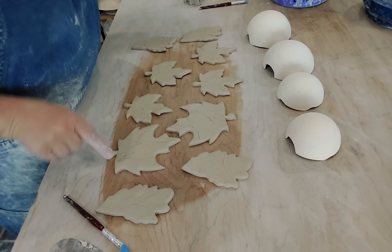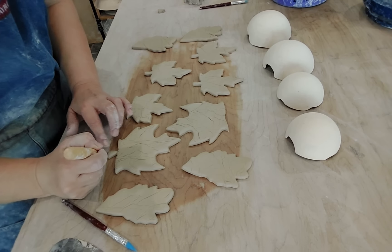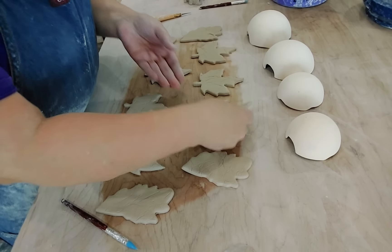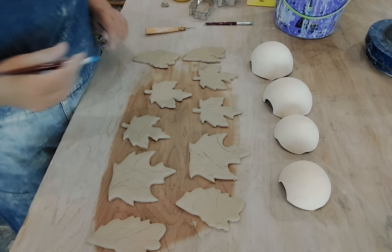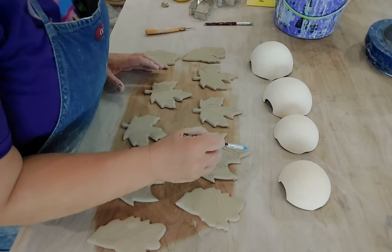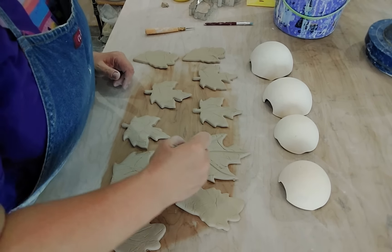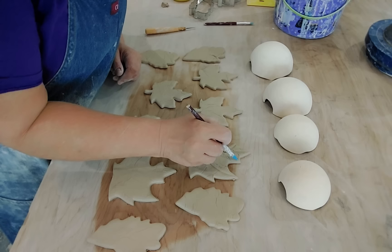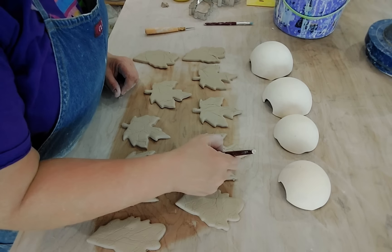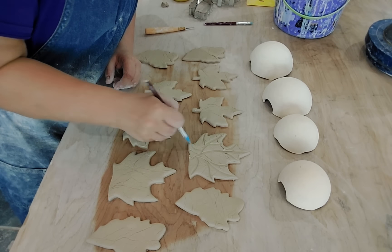These bigger ones — I actually cut off the stem, because these ones are going to be my spoon rests and that stem is just going to get broken. It's just annoying, so I just cut it off. It seriously looks like it's eight o'clock out here. What I'll do is come in with this and push down and bring those main veins in. I get the main ones in and then add the smaller ones. Remember that they all tend to be a little curvy, so curve them up.